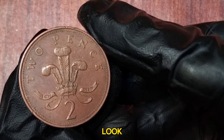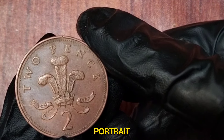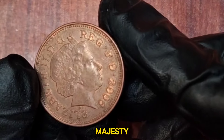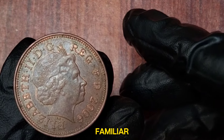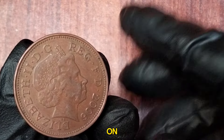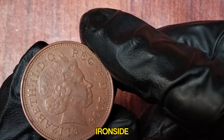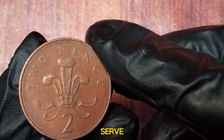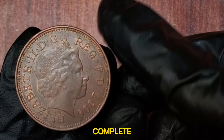The obverse features the fifth definitive portrait of Queen Elizabeth II, designed by Ian Rank-Broadley, depicting Her Majesty wearing the Girls of Great Britain and Ireland tiara. On the reverse, we see the badge of the Prince of Wales, a design by Christopher Ironside. This emblem includes a coronet of the heir apparent, above the German motto Ich Dien meaning I serve, the inscription New Pence at the top, and the numeral II at the bottom.